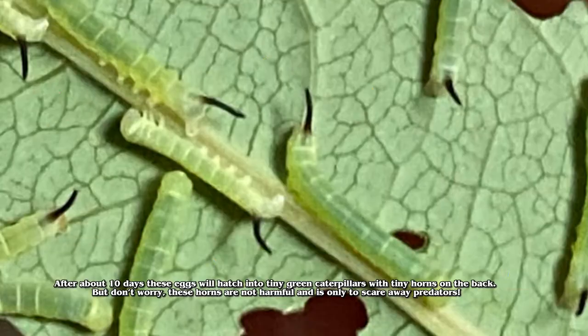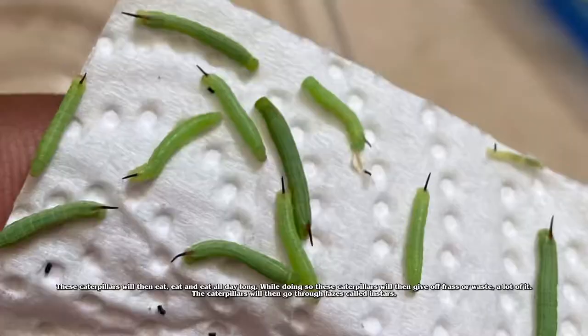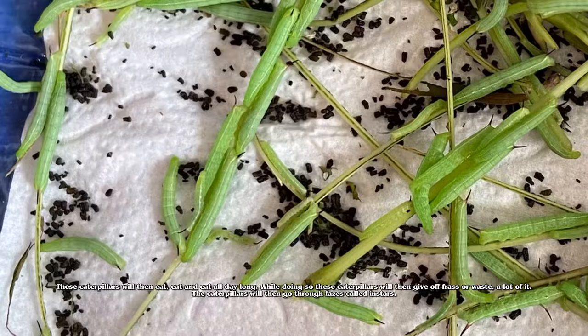After about 10 days these eggs will hatch into tiny green caterpillars with tiny horns on the back. But don't worry, these horns are not harmful and are only to scare away predators. These caterpillars will then eat, eat, and eat all day long.